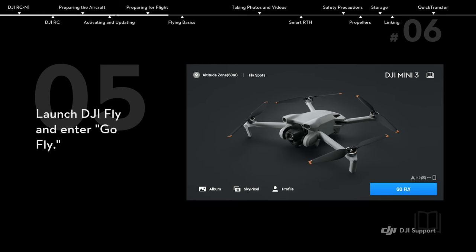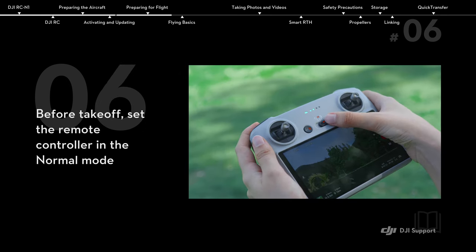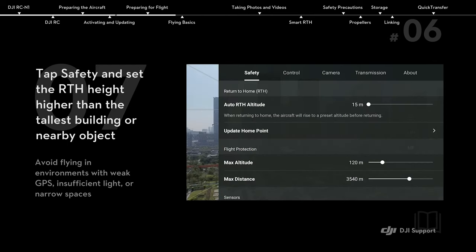Launch DJI Fly and enter Go Fly. Before takeoff, set the remote controller to normal mode. Tap Safety and set the RTH height higher than the tallest building or nearby object.